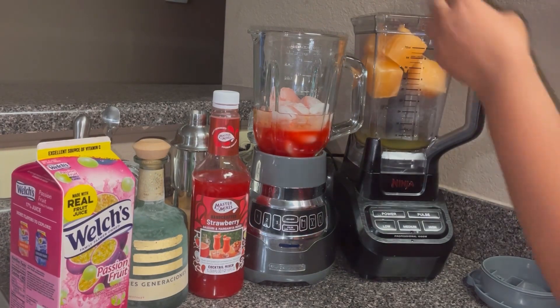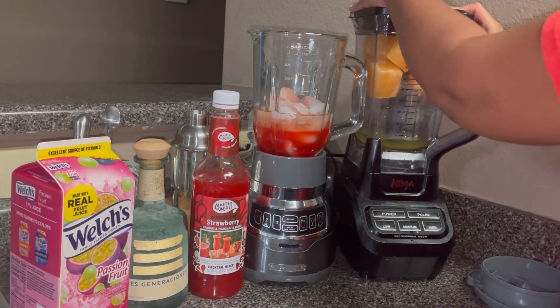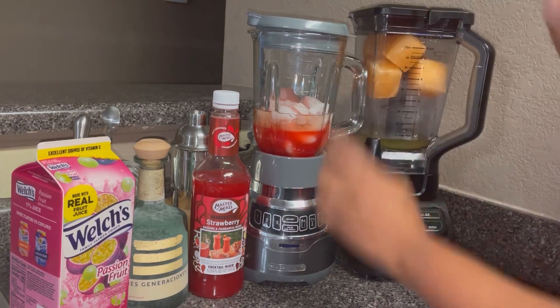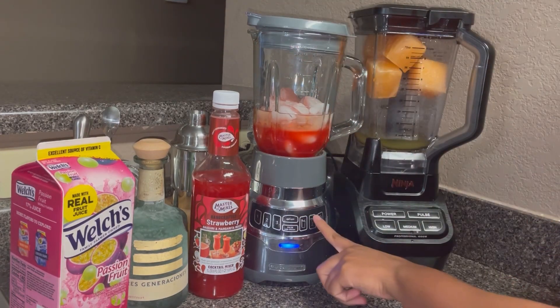I'm going to go ahead and get the tops on, and then we're going to blend them up until they're nice and smooth.